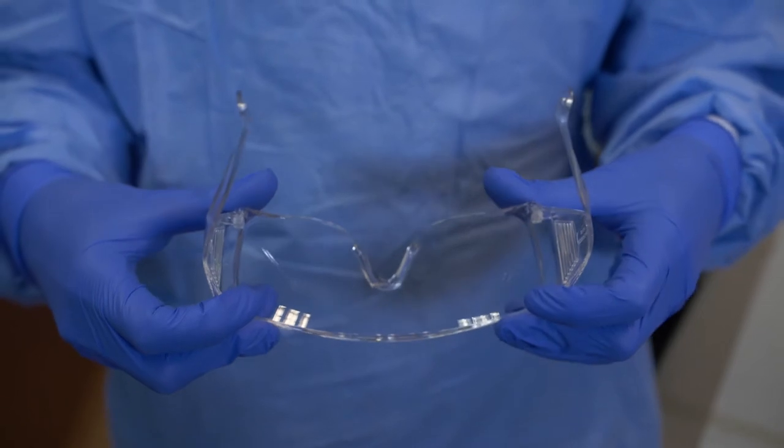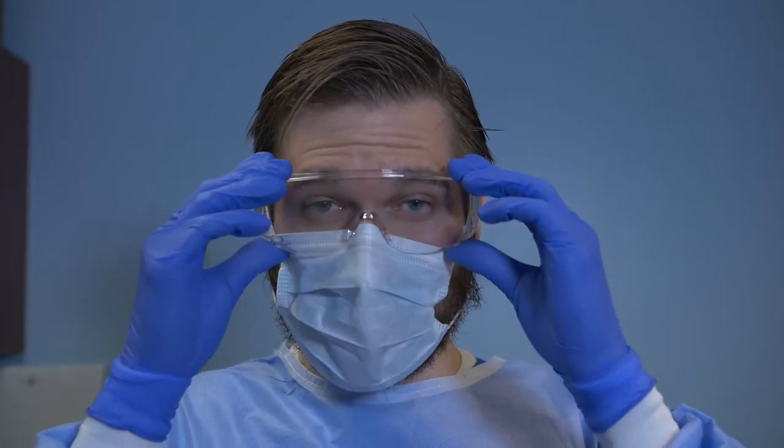Apply protective glasses, goggles, or shield comfortably over your eyes and check that your vision is clear. Be sure the eyewear fits snugly around your forehead and face.